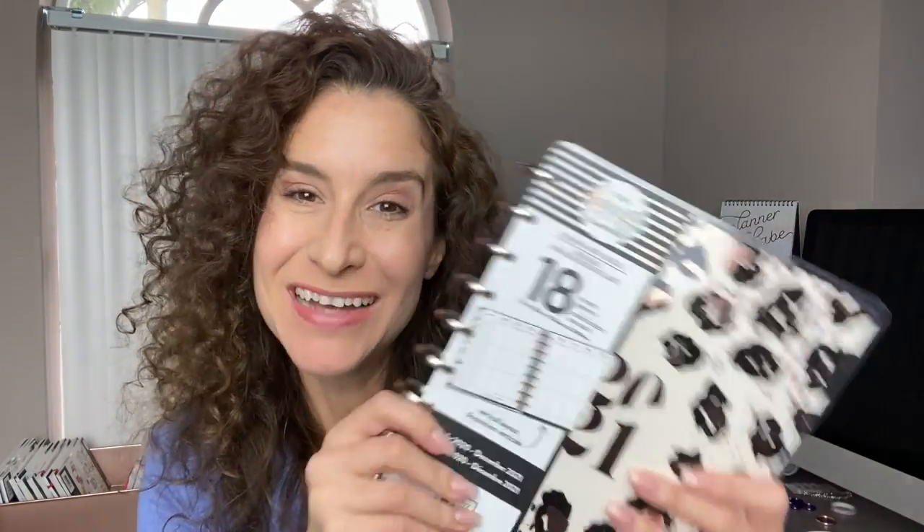Hello, I'm Katie. Welcome to the Planner Channel. In this video, we are doing a flip through of the new Wild Styled Happy Planner, along with a setup with the dashboards, bookmarks, and a snap-in cover with Swarovski crystals on it. Let's get started.